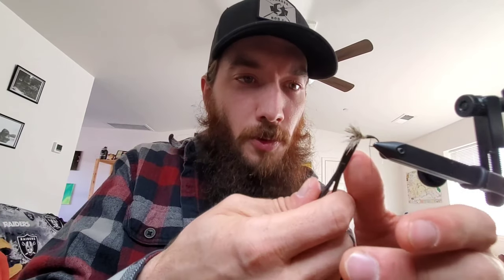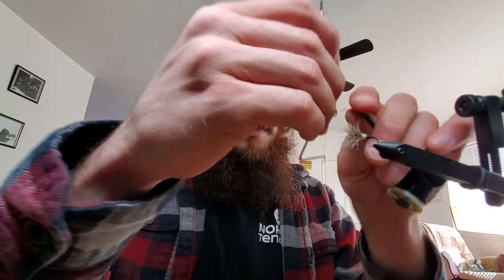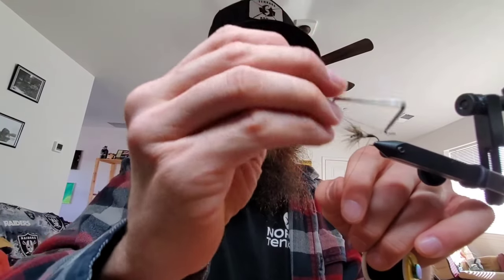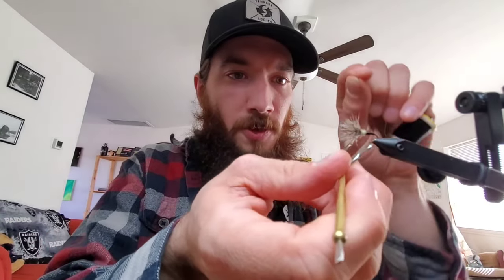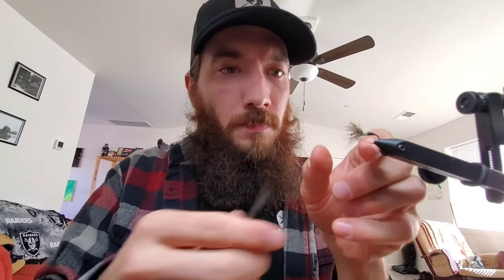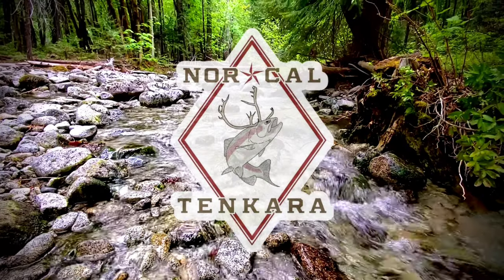Got one little fiber poking out — take care of that. Then finish her off how you like. A nice five-turn whip finish should be good. And there you go — a little dubbed collar Sakasa Kabari. Thanks, tie some up yourself, tag me in the photos, and get out and fish. Thank you guys.